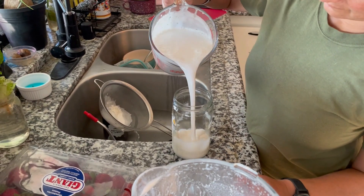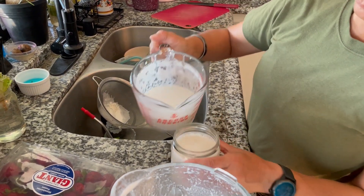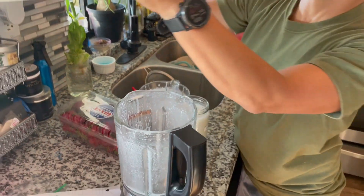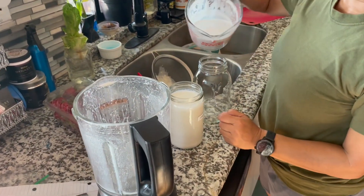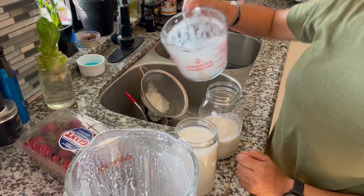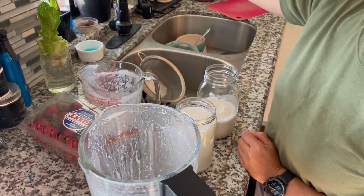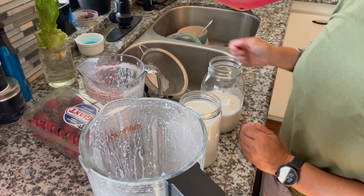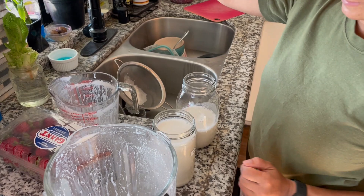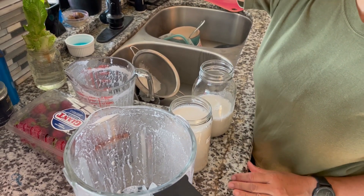You've made this a few times, huh? Yeah. The cashews were raw — no salt, no cooking, no nothing. Just raw cashews.